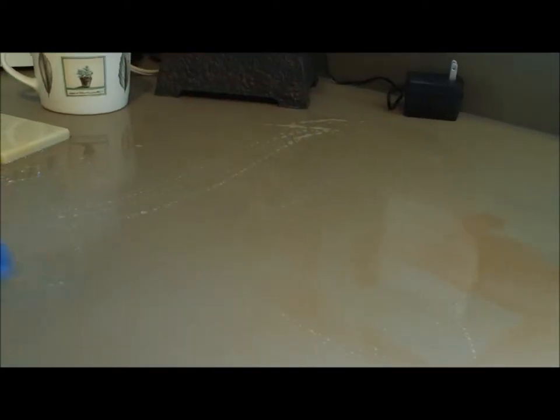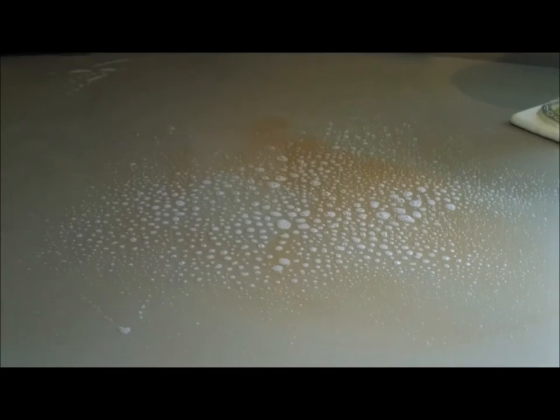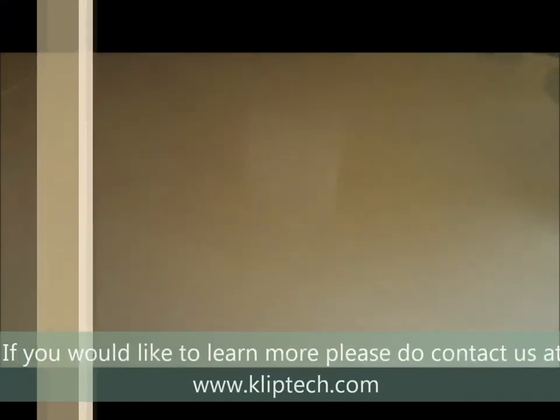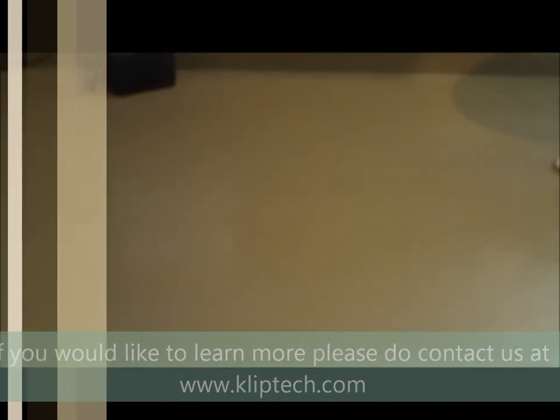I'm going to clean this up real quick and show you how easily the rest of this big stain is going to come off. We're going to let the 409 sit there for maybe five seconds or so, then go at it with the Scotch-Brite side — and the stain is now gone. To give you a better clear view, I'm just going to get some napkins — you'll probably have a wet rag and a dry rag available. And the stain is completely gone.